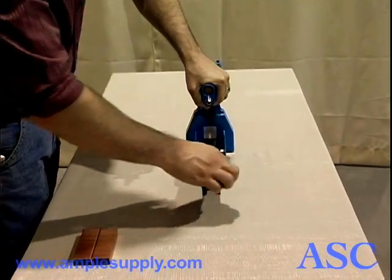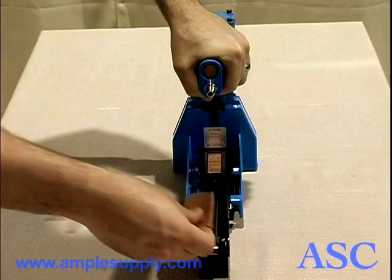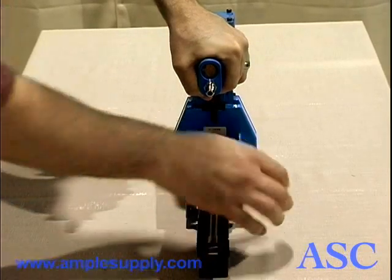To load, pull the pusher back and down into the locked position. After loading staples, release the pusher.